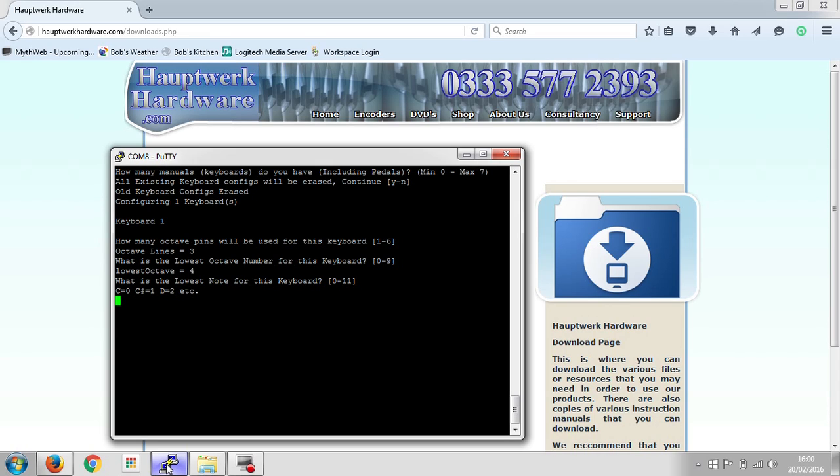Then it asks what is the lowest note for the keyboard. Let's say the keyboard starts on C — the reason this option is here is that keyboards don't always start on C. Some Yamaha keyboards have a habit of starting on G, so you would connect that lowest note to the lowest note input pin on the encoder and just tell it here what note it starts on. In our case we'll put zero for C. Then it asks about the diodes: do they face away from or towards the common lines on the keyboards? Ours face away. You can have them facing in either direction — it doesn't matter. What you can't have is one keyboard with some facing towards and some facing away, that won't work. But you can mix and match keyboards regardless of which direction the diodes face, as long as you tell the encoder the right one. Then it asks which MIDI channel we want to use for this keyboard — we'll just use channel one.